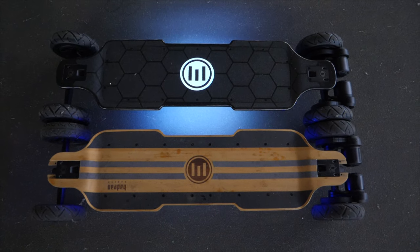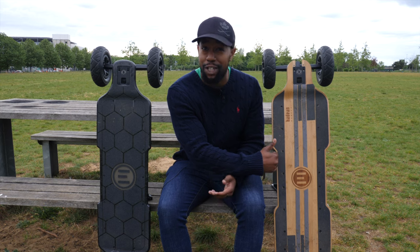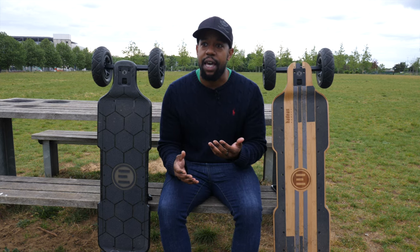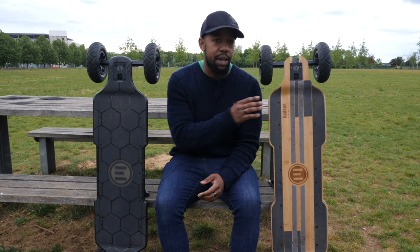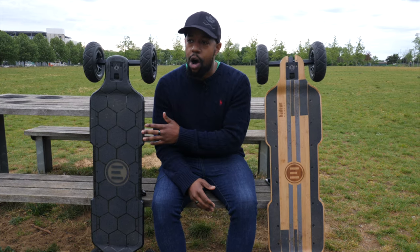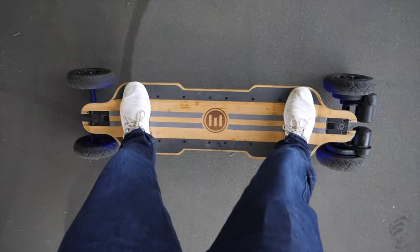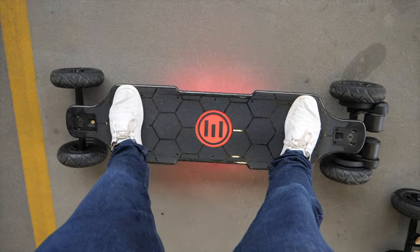Moving on to deck shape and size. Both of these decks have a very similar shape — the sides punch out in the middle where your feet don't traditionally stand, and then as you get to the back, it punches out again. The carbon deck does the same thing. In terms of length, the carbon is supposedly about 39.3 inches and the bamboo 39.7 inches, but the difference isn't really visible. Foot placement looks pretty much the same, and the deck width is roughly 10 inches on both boards.